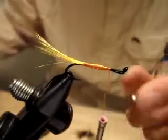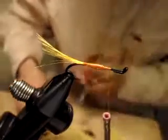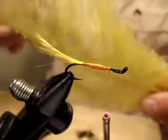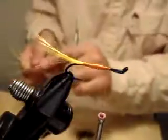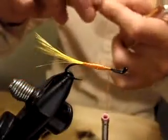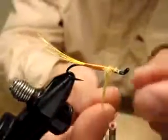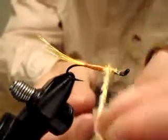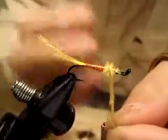Okay, now from here you will see some difference. Thorax — I'm going to use ostrich herl. This one happens to be very thin, kind of skinny fibers, so I'll use probably five or six at once, tying all of them at once. These are a little bit twisted. I want a fluffy thorax here.